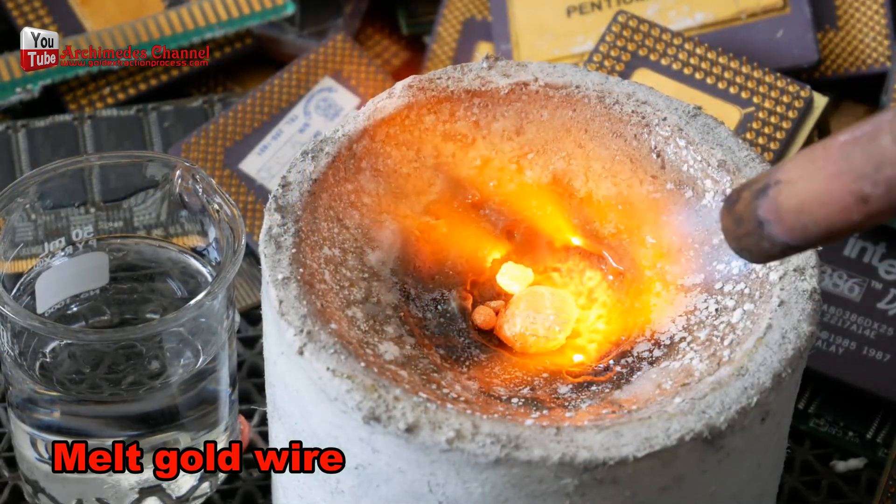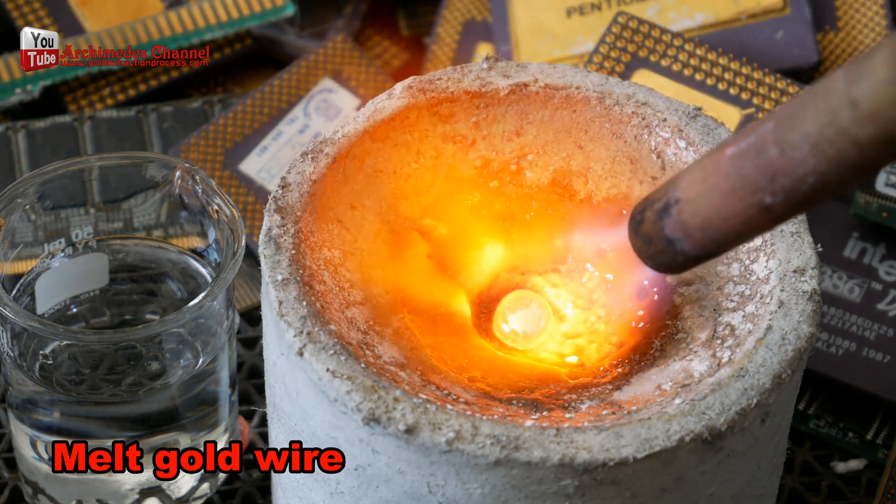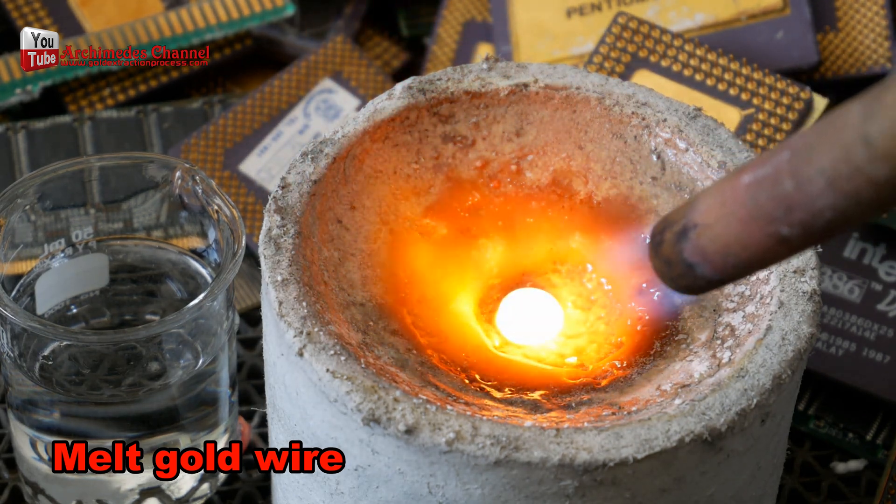To smelt gold, I used a blowtorch gas torch butane with a small amount of powder first, for better smelting.